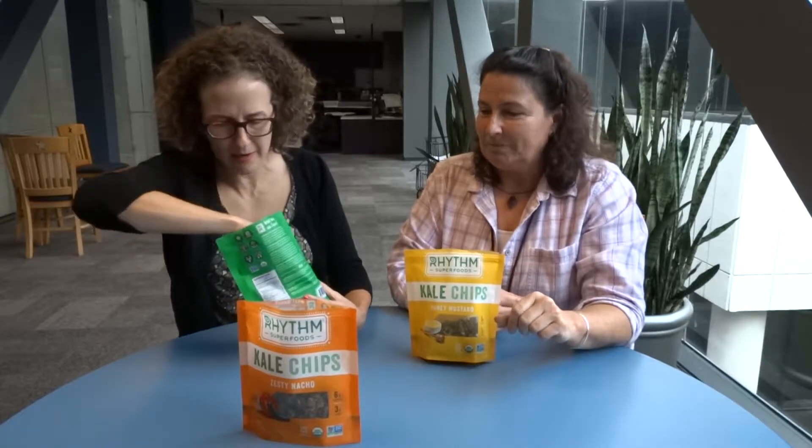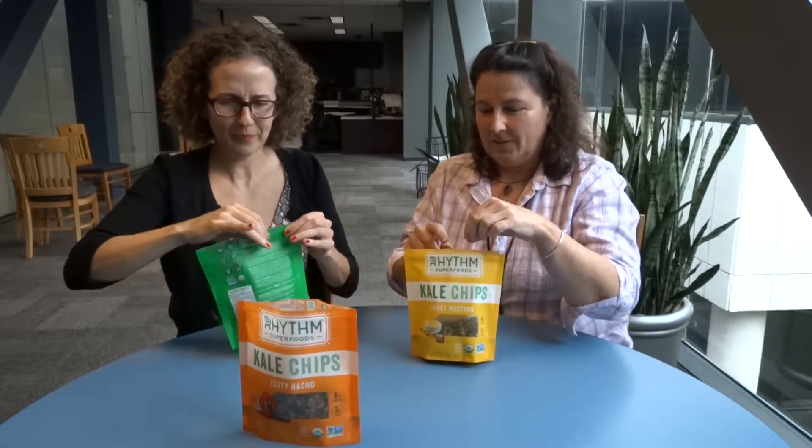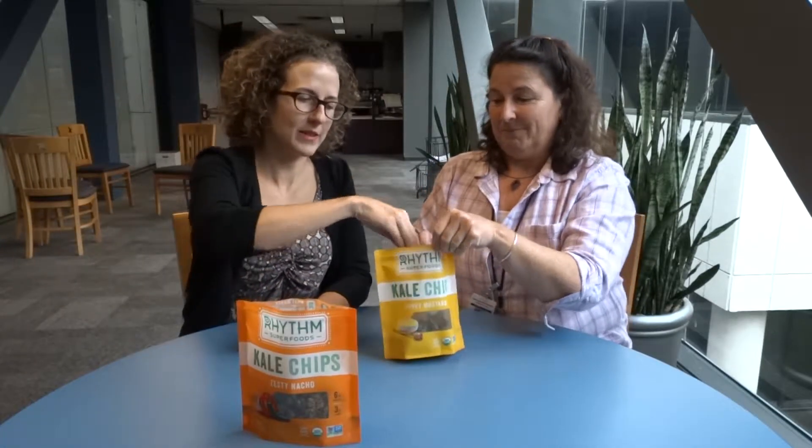It kind of reminds me of like Lipton soup mix mixed with kale. That is a really good way to describe it. And I don't know if you can see it — there's stuff all over it. So now we have that as our base. Kale chips at home are actually really light and delicious. These are dense and dry, almost like dried beeswax the way the coating feels.